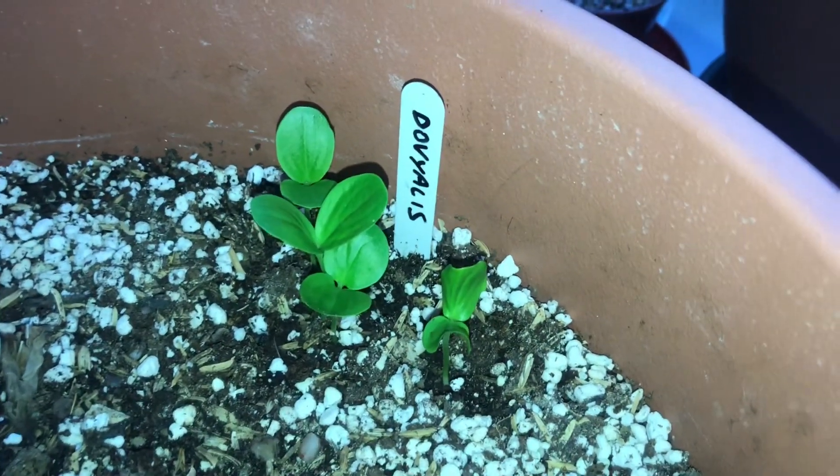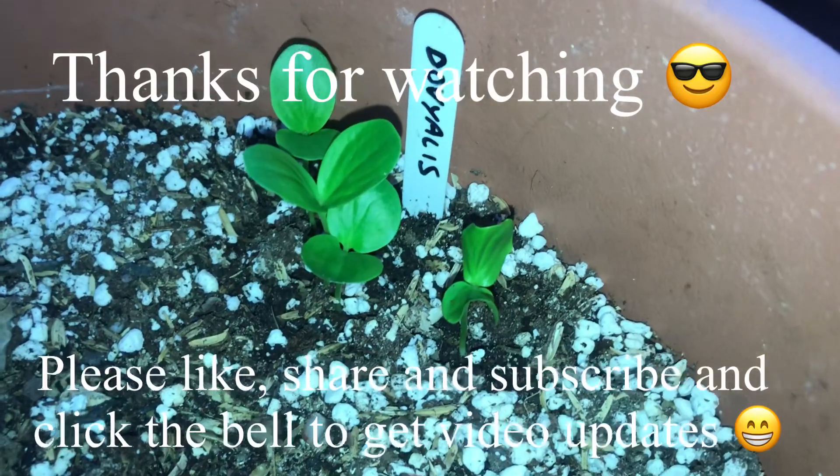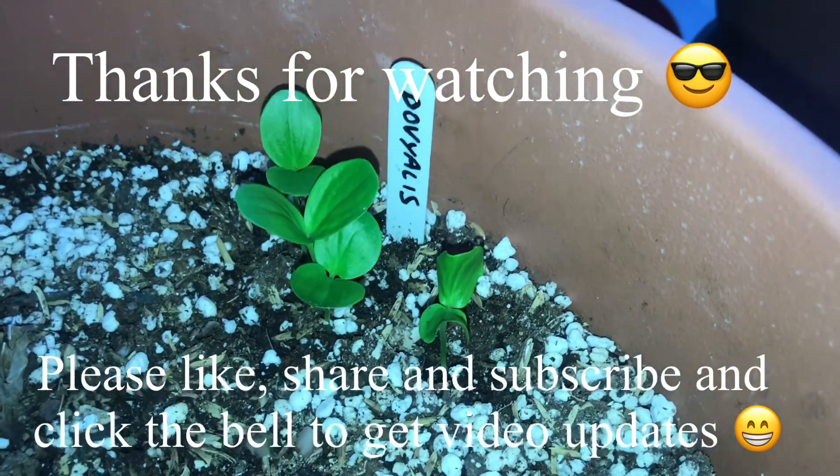Thanks for watching. Please give me a thumbs up, subscribe to my channel, share the video if you like, and click on the bell to know when new videos come out. I'll see you all soon — Brett out for now.